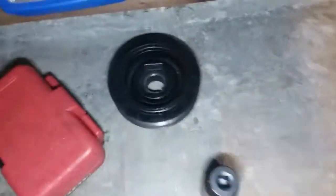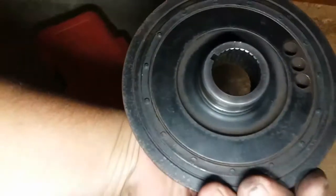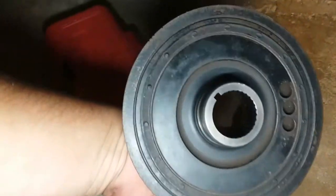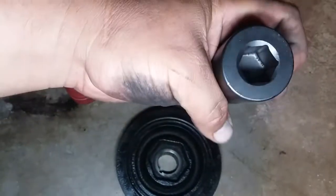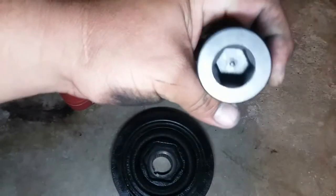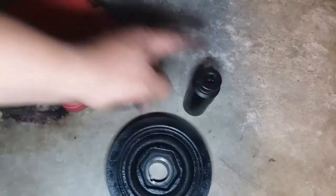Here's the replacement. This one is a used OEM from another 2006 Honda Civic Si, but in good condition. I also bought this socket on eBay for about 16 bucks plus 8 dollars shipping — so around 20-something bucks. Extremely worth it, and we're gonna find out why.